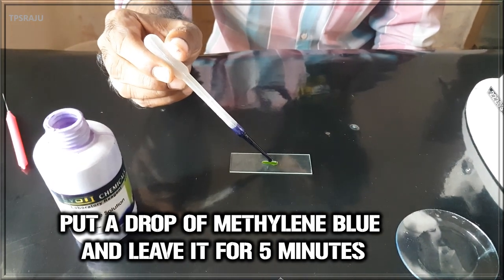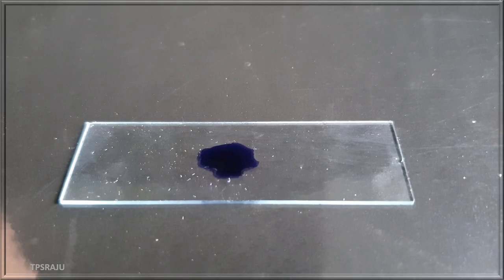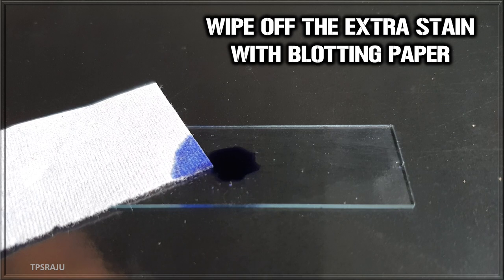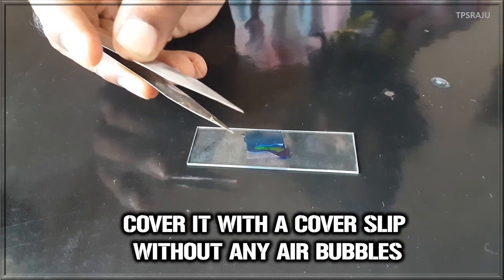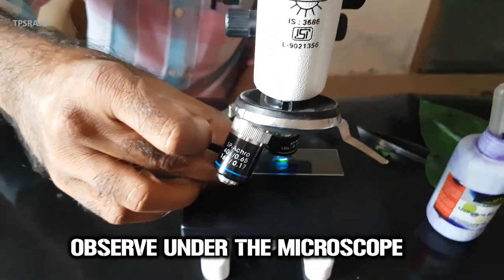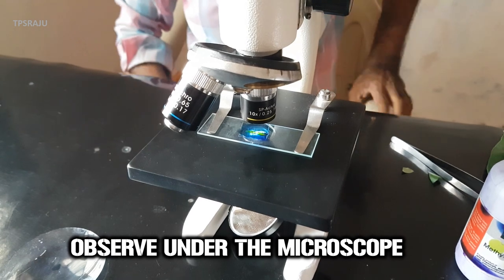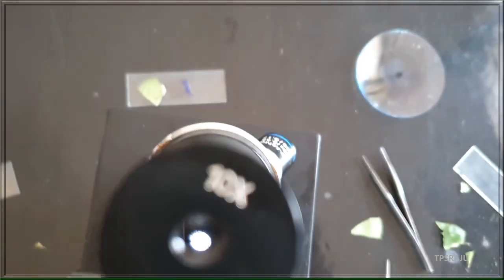Put a drop of methylene blue and leave it for 5 to 10 minutes. Carefully wipe off the extra stain with the help of blotting paper. Cover it with a cover slip without any air bubbles. Let us observe stomata in beetle leaf under the microscope. Carefully observe the stomata in beetle leaf.